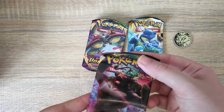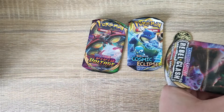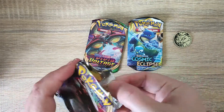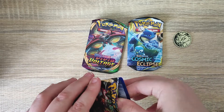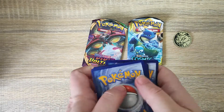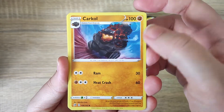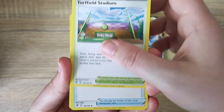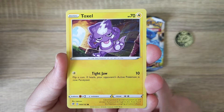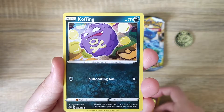We'll start off with the Rebel Clash - it comes with ten cards inside. I did open quite a few of these, so hopefully we'll get something new to add to the collection. It's a little bit tricky to get out of there. We do get our code card, and the energy for this pack is Water. There are some very cool cards in this set. Very pretty art styles - I love it when there's more and more Pokemon on the card, I just think it really brings everything together.